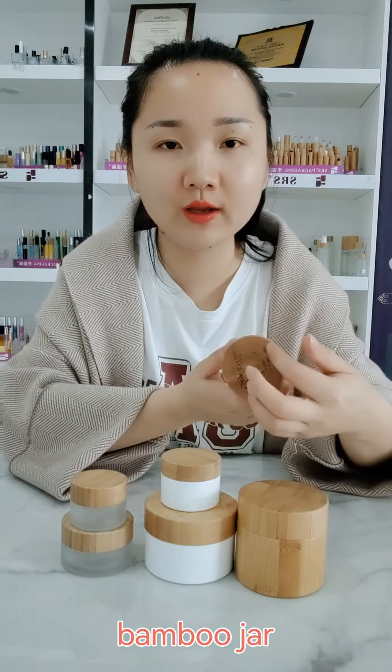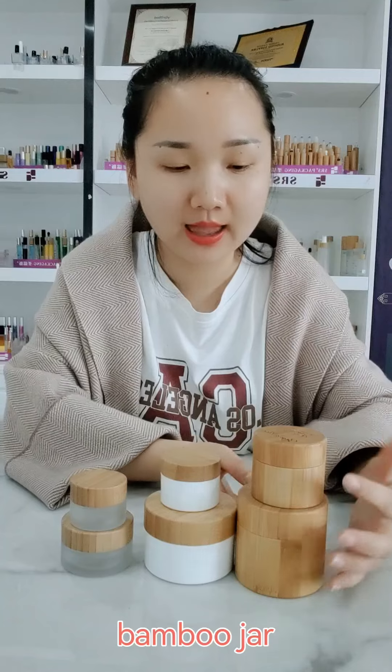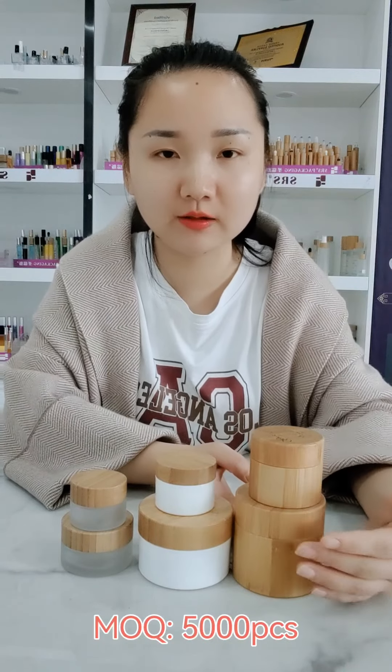We can do engraving and silk-screen printing on the bamboo products. And for the MOQ, it starts at 500 pieces.